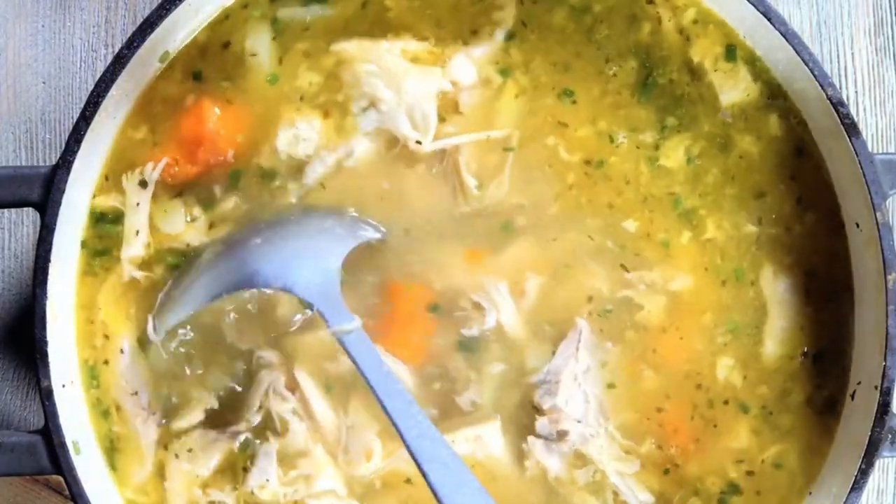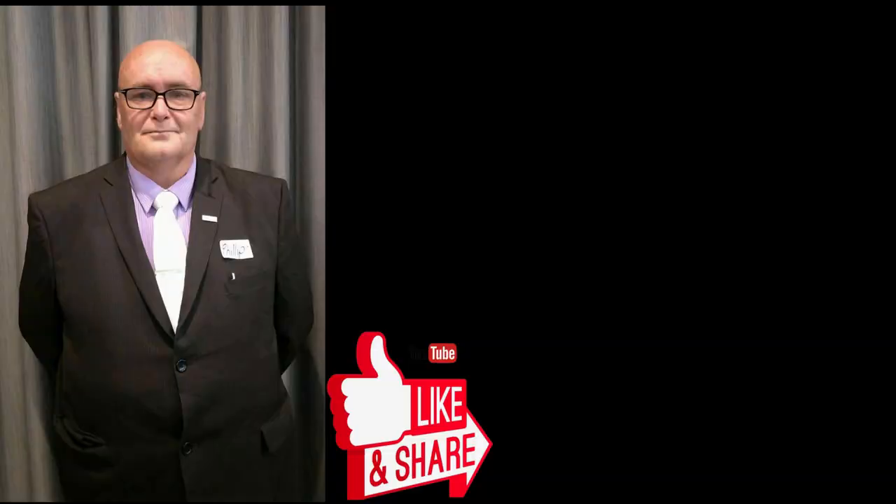If you enjoyed this recipe, please like, subscribe, and share. And seeing that you've got this far, check out the recipe that I've put up in the corner of this video. You've been listening to Philip Gale, and this is Philip's Cooking Recipes. Until next time, thank you and bye for now.